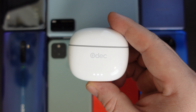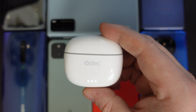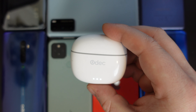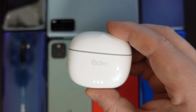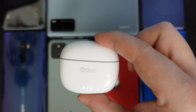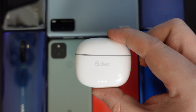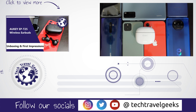I think we can recommend these Odek earbuds. Please check out the link in the description, and we'll also link to the Odek website. Odek is not a brand I was very aware of until recently — they seem to do power banks, earbuds, chargers, and essentially all the accessories that make the travel experience better. We might even do a giveaway of Odek earphones soon here on the Tech Travel Geeks YouTube channel, so be sure to subscribe and have that notification bell on. As my first impressions go, I can definitely recommend these. Thank you for watching and goodbye.